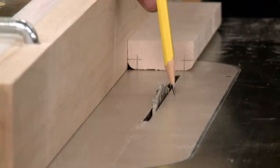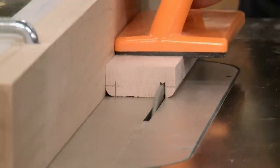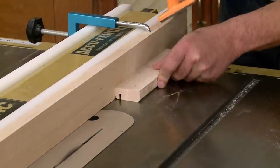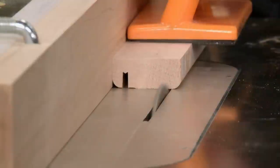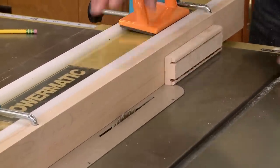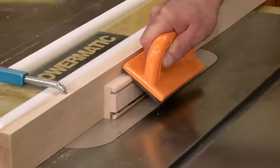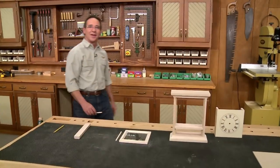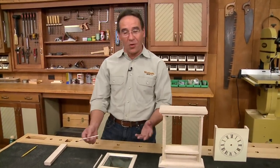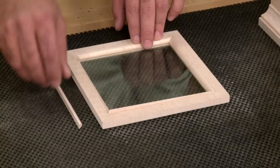Using a zero clearance insert at the table saw, the workpiece is placed with the rounded edges against the table, then one pass is made, the piece is flipped, and another pass is made. The fence is then readjusted to cut the pieces free, making sure they fall safely to the waste side of the blade. After ripping the pieces free, all that's left is to miter the ends to length and install them.